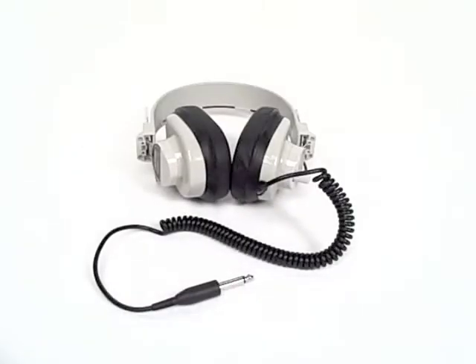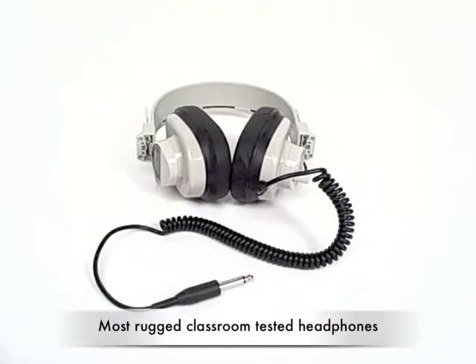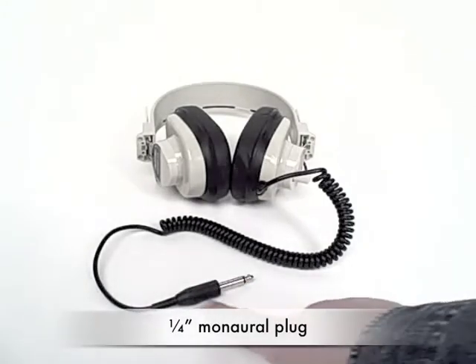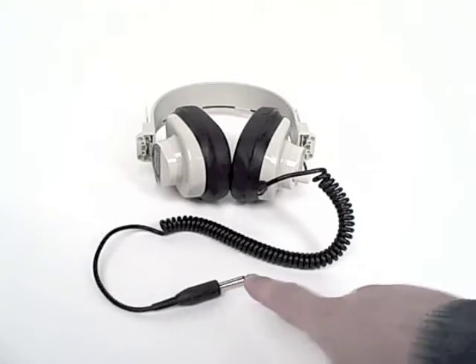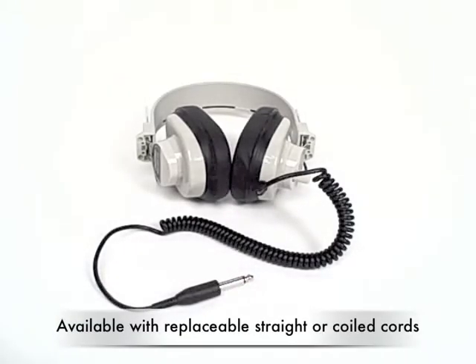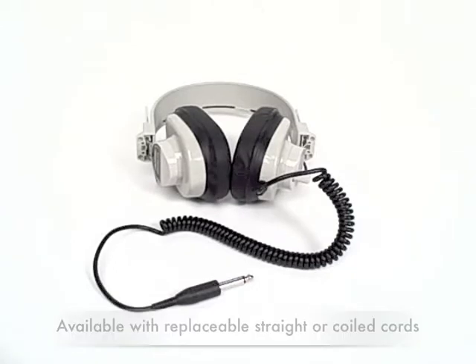The Caliphone 2924 series deluxe manual headphones are our most rugged classroom-tested headphones. The manual series are all defined by this quarter-inch plug, designed to connect with cassette players. They are available with replaceable straight cords or replaceable coiled cords.